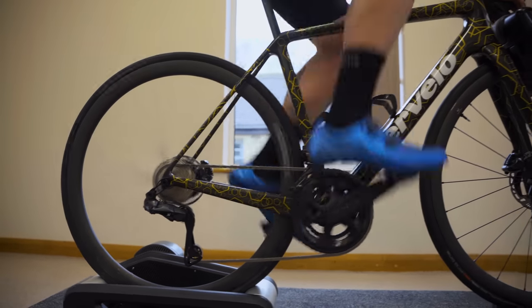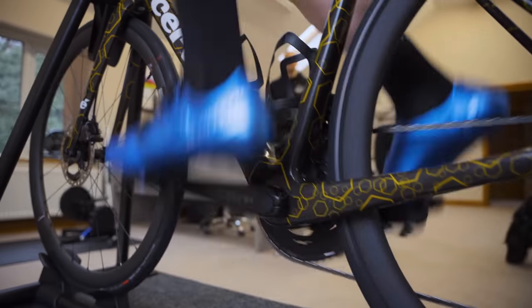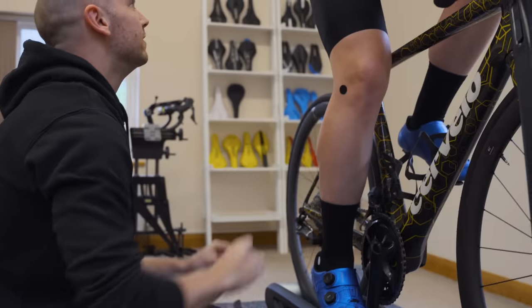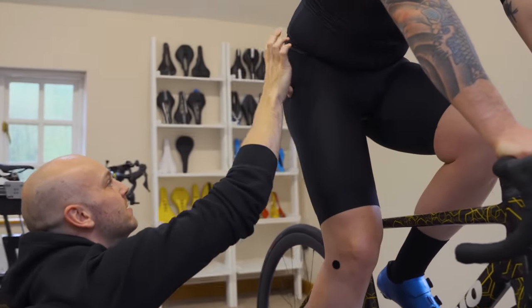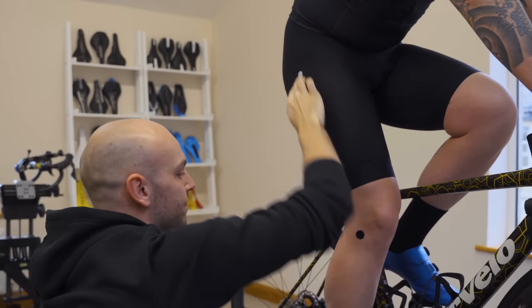This is the first time I've been on a bike since Morocco. We're sticking some velcro on your body — the real answer is we're marking up various anatomical points that we want to see on camera so we can use them to measure from. So this is genuinely the first time since Morocco you've pedalled? Yeah, first time since Morocco.